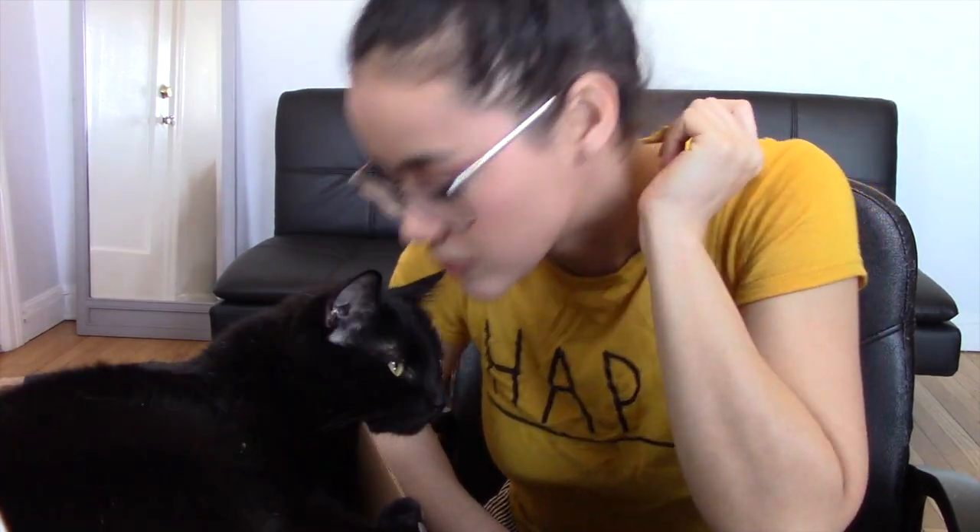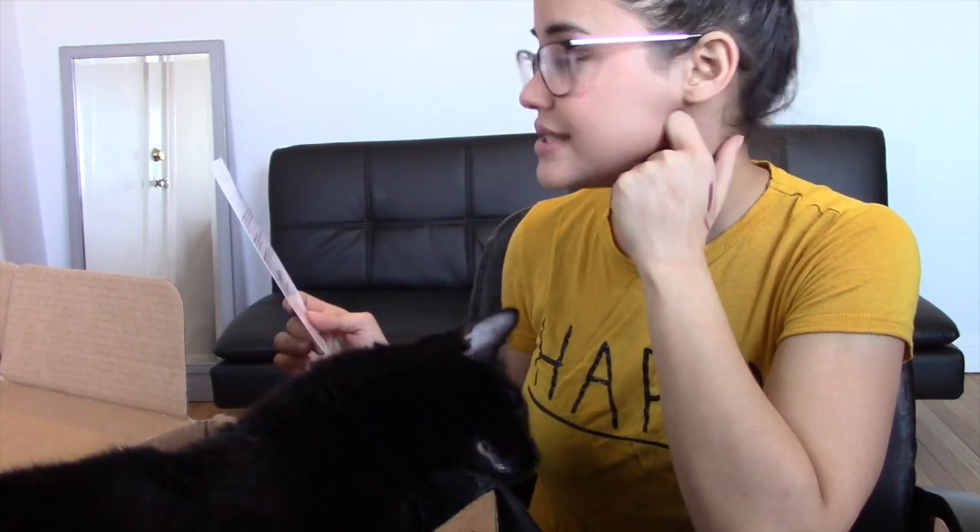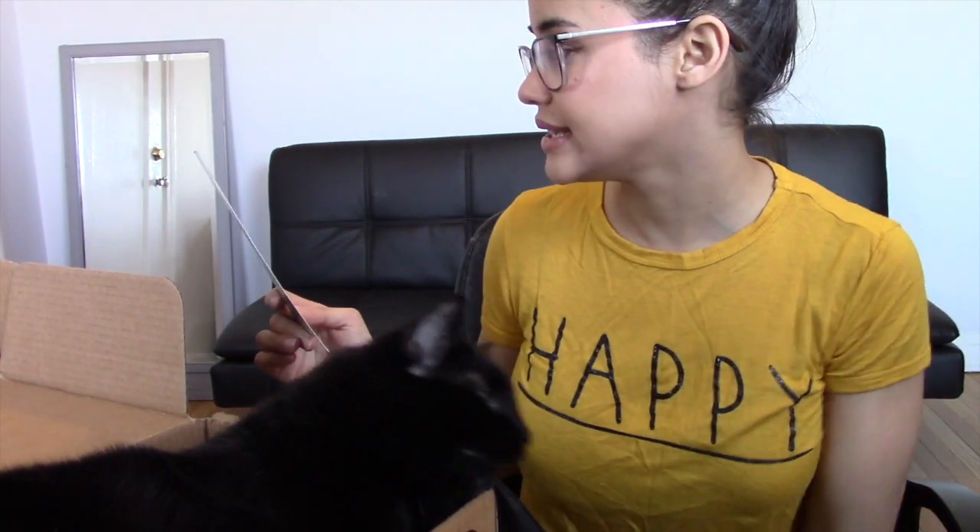No joke — Samson absolutely loves this box, like the actual cardboard box. I'm wondering if they put catnip on it because he's crazy about it. Okay, so let's get into the prices. The Poppy Cat stainless steel water bottle is $24.99 and the kitty cat wireless charging pad is $22.99.